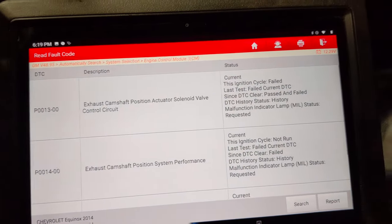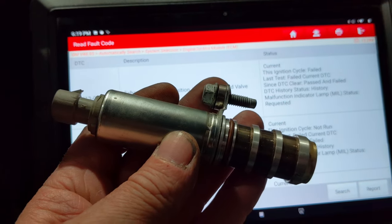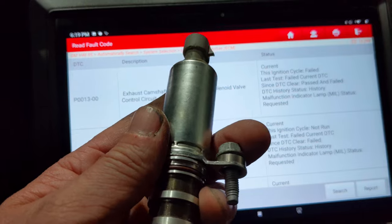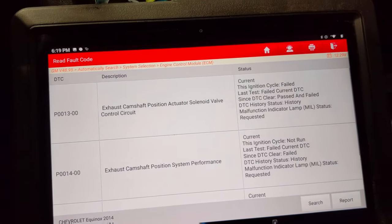Let's go under the hood and I'll show you what to check first. This is a variable valve timing actuator, is what they would call it. This vehicle has two of them — an intake and an exhaust one. Let's go under the hood and see what we've got.